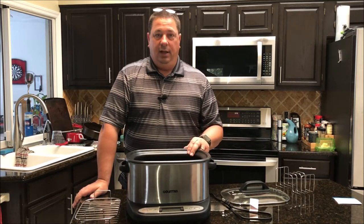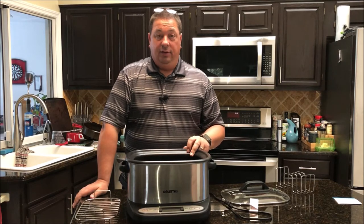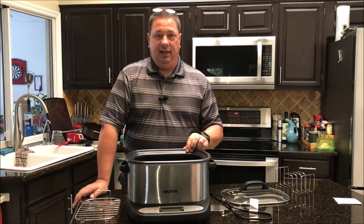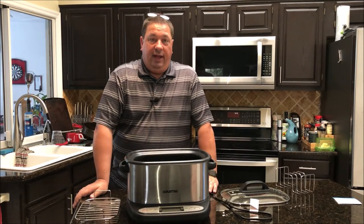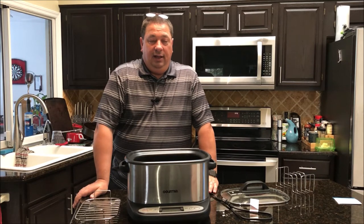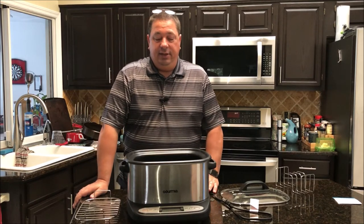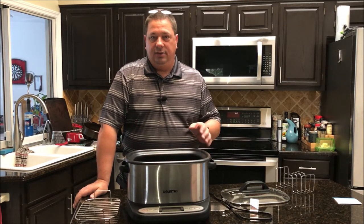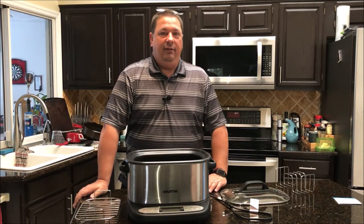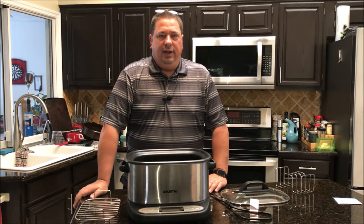It works great if you are single or just a couple, cooking a couple of steaks or a smaller roast. I used it pretty well for side items — mashed potatoes, corn, rice, and a couple other things in the multi-cooker functions. When I did use it to cook the top round steaks, I noticed the temperature was off by about a degree or maybe a degree and a half.